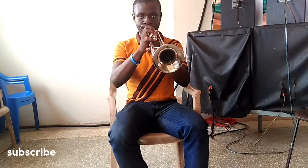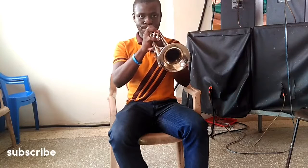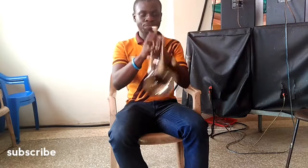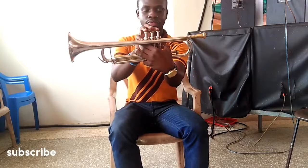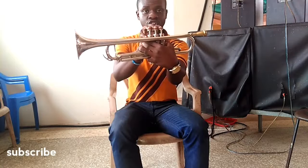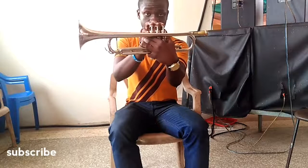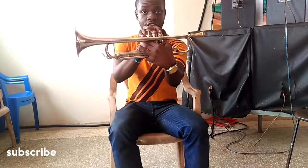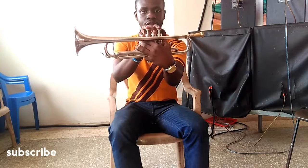So it goes like this. We're going to play the scale: C, D, E, F, G, A, B, C. And then back down: C, D, E, F, G, A, B, C.